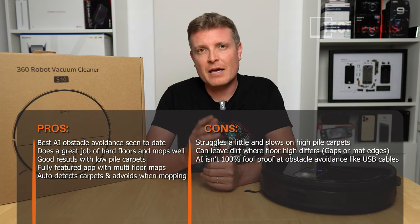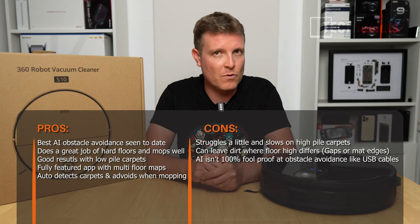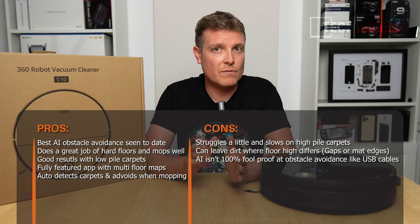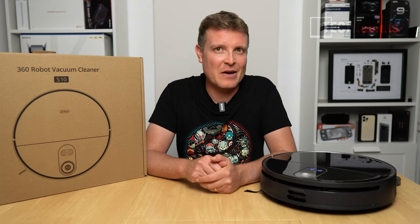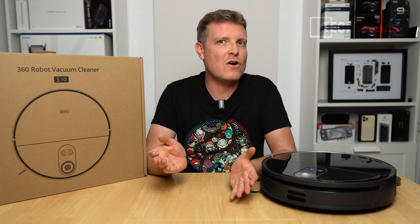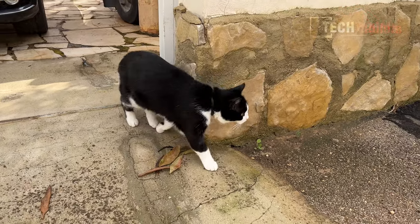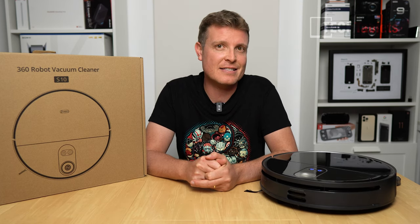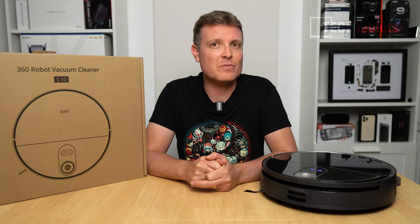Overall I'm really pleased with the vacuuming performance. The mopping performance was a lot better than I expected, and especially the obstacle avoidance is very good. The app is fully featured with no-go zones that aren't limited to just squares — you can set triangles and custom areas, schedule rooms to be mopped or vacuumed twice, and more. It's a very good vacuum and I do like it. Thank you for watching my review of the 360 S10 Robot Vacuum Cleaner with LiDAR navigation and obstacle avoidance.